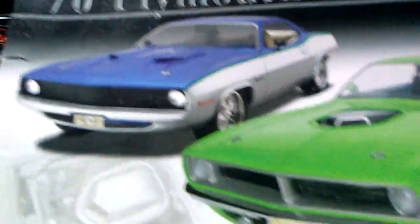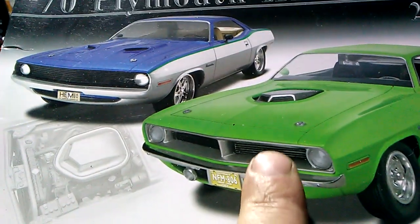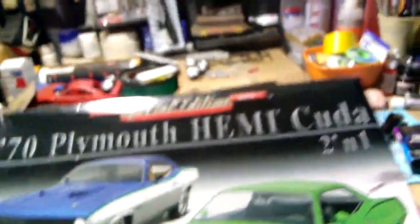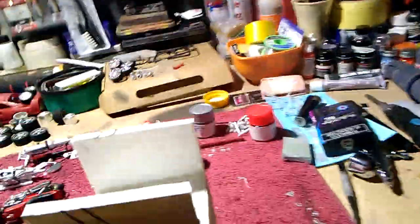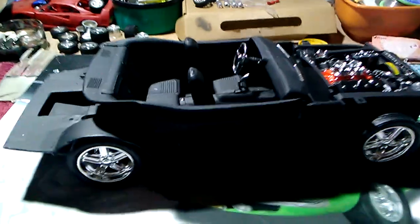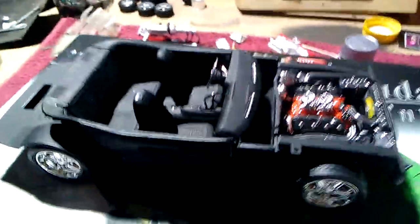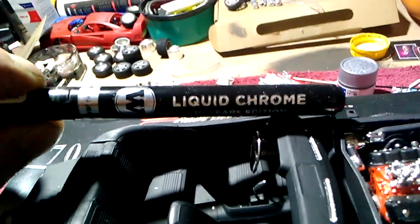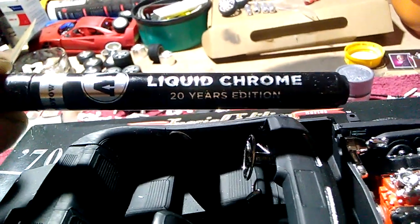I went for the custom version but what I did is I used the stock front on the custom version and it looks pretty damn good. Here is the chassis of the 1970s Cuda — it is done with a Molotov chrome pen, one millimeter, which is a challenge to learn how to work.